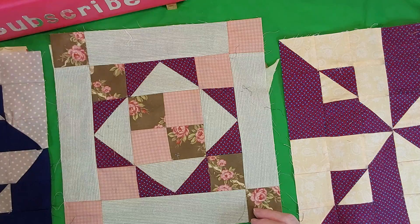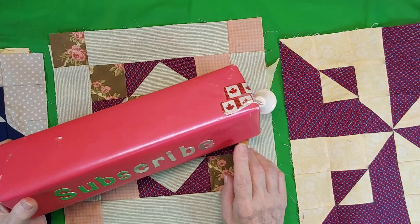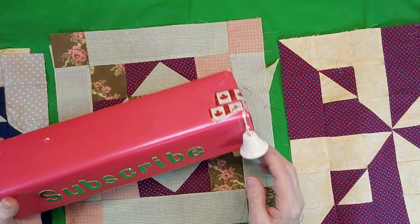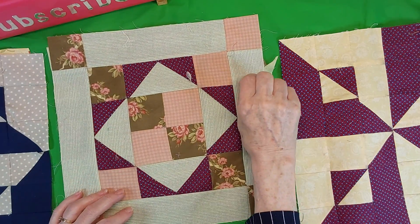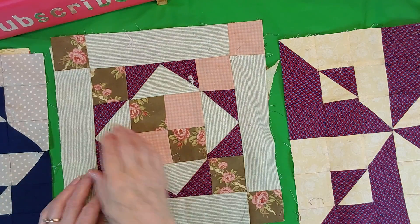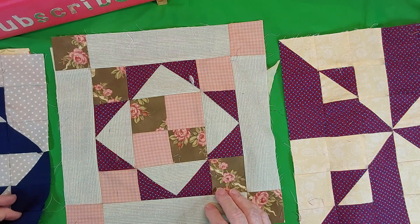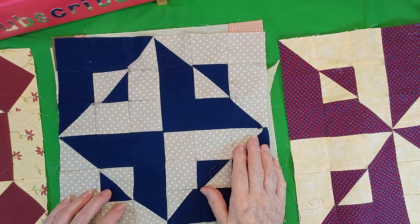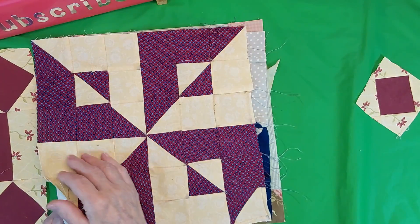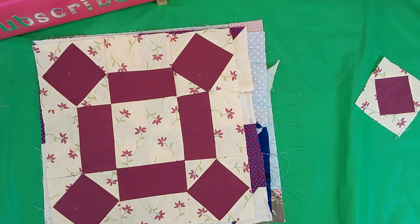Thanks for watching — be sure and subscribe so you don't miss any of my blocks. You might find one that you'd really like to make a whole quilt out of, because if you had one like this it would be quite a nice quilt — you'd have this line going right through it and this line going this way. That would make quite a nice quilt too. So just pick your colors and follow along. Thanks for watching, bye now.